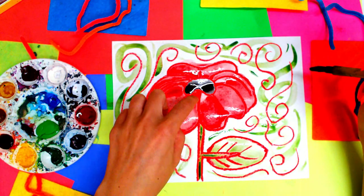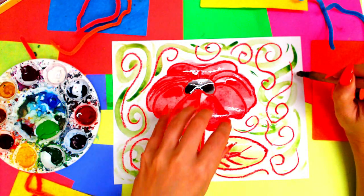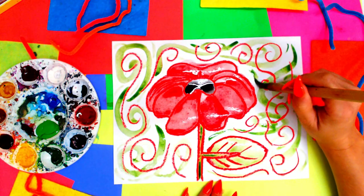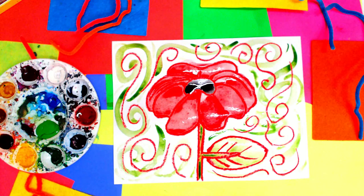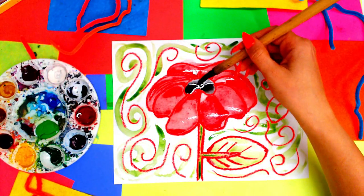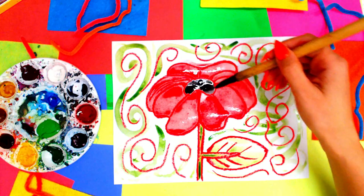When my viewer looks at my artwork, they're going to look at the black first, then that big red bold area, and then their eyes will move around the background with all that painted line movement. And if you would like to add a little bit more black to make sure that stands out, you can do that.